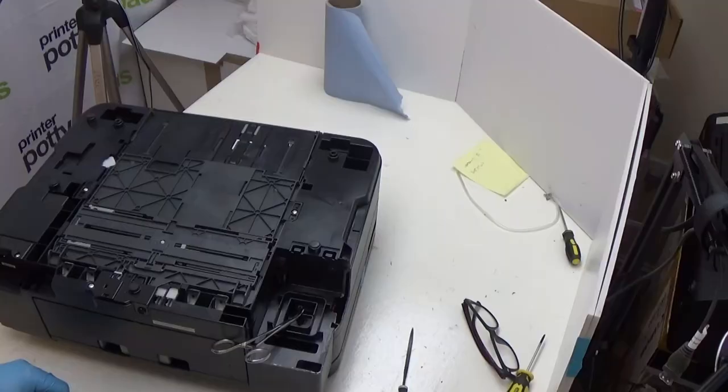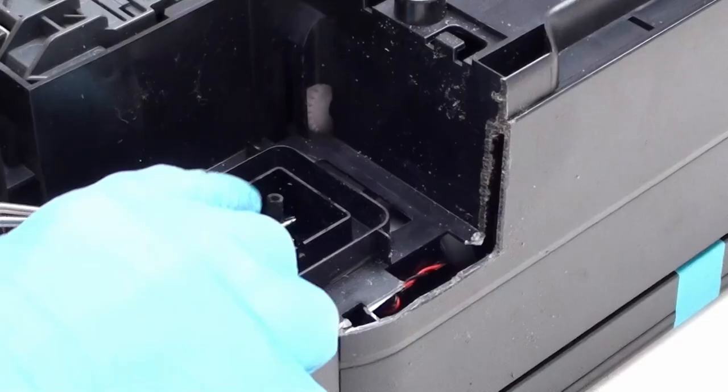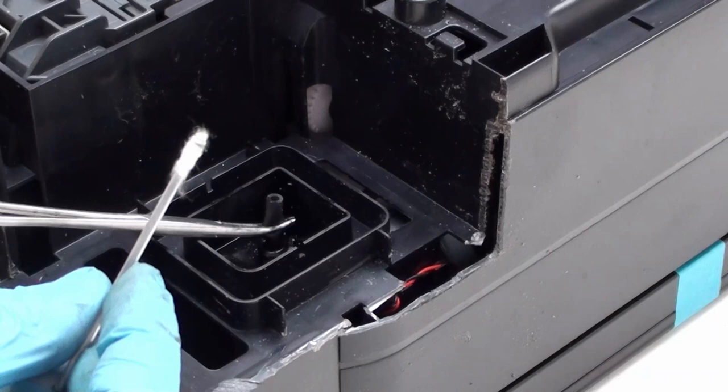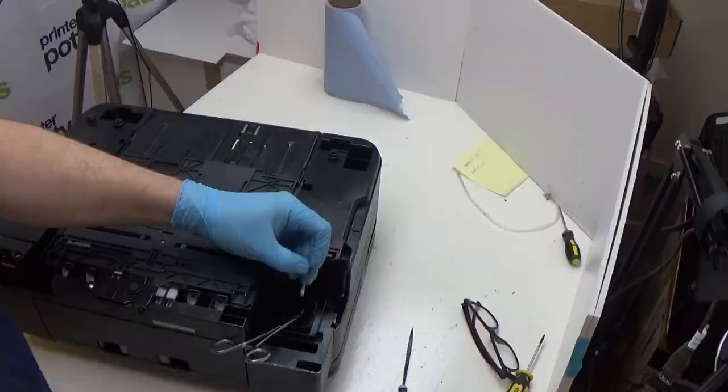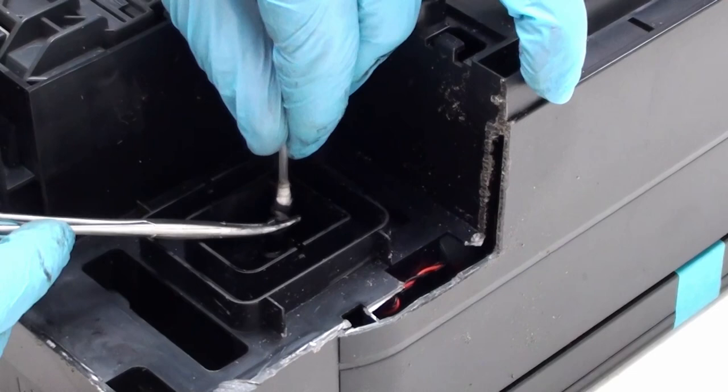Now, a couple of things you want to be doing. One, you want to be cleaning the inside of that tube. I've taken a cotton bud here and stripped most of the cotton wadding off so it will fit in the tube, and then what I'm going to do is stick that in there and swab out the inside of the tubing like that.